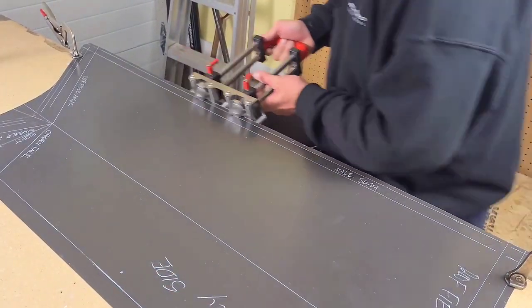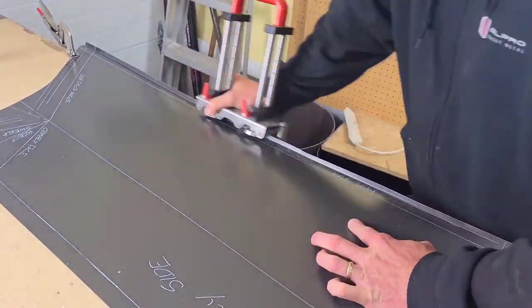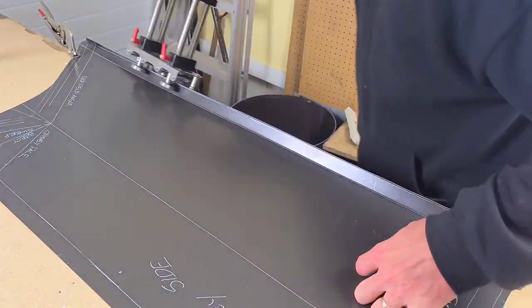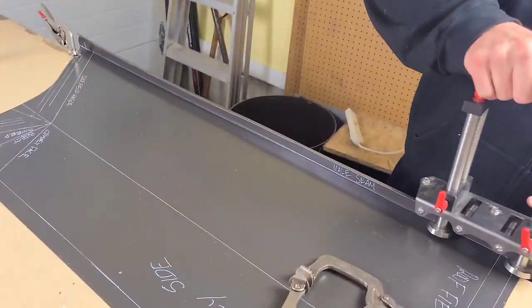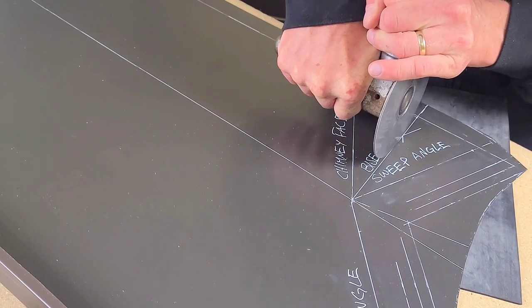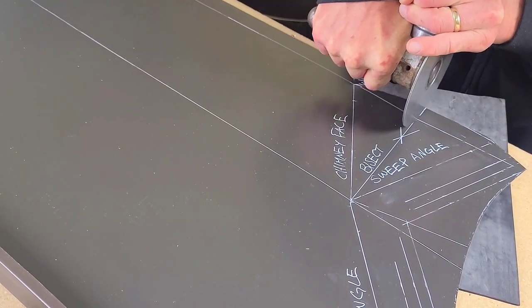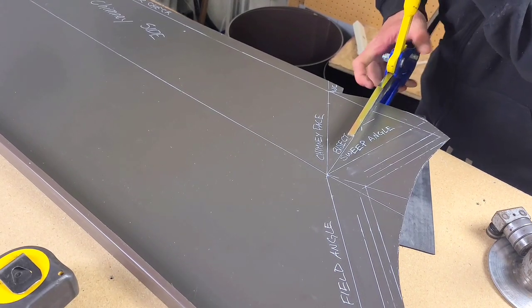Fabrication time, guys. Let's get into the male seam fabrication. First thing we do is stand that up. I'm using the double bar seamer — I'll put the link down below. This bender makes a really nice straight line bend when you don't have a break on site. We use them all the time. I'll put a link in the description below so you can find yours.